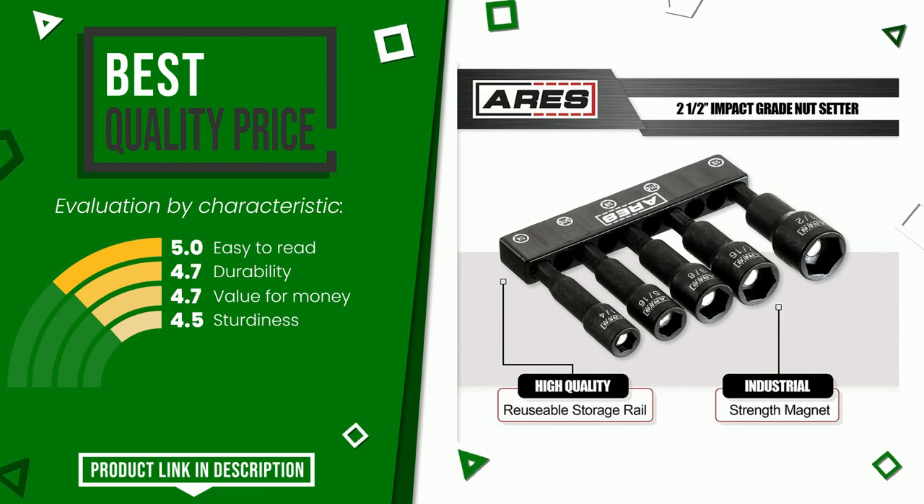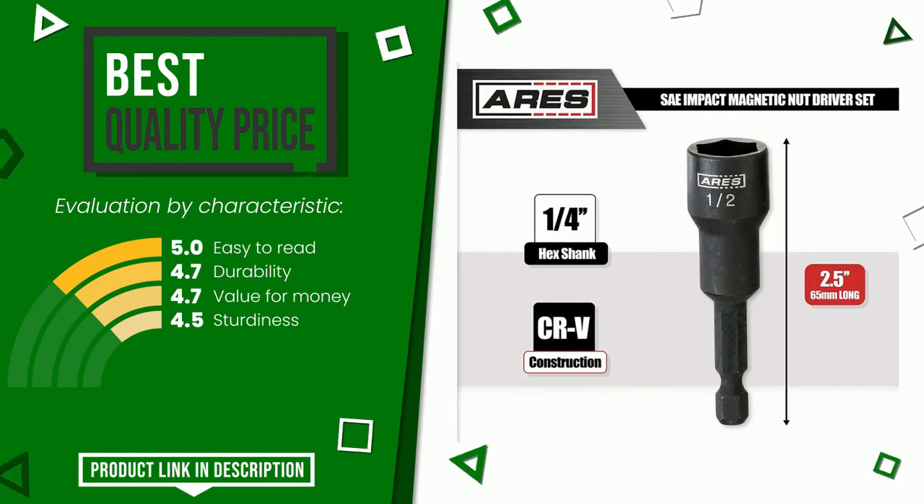If you want to know the price of this product or learn more about it, click the link at the bottom of the video description.